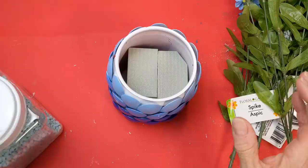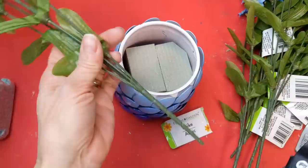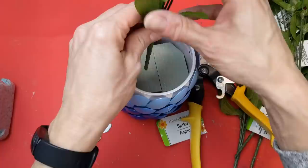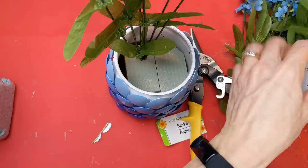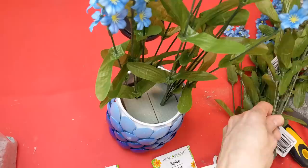That's the vase completed. I put some foam inside, and I loved these blue flowers I found at Dollar Tree this year — they're just called 'spike.' I got six bunches, cut four of them at two different lengths, and left two at their original length, then poked them randomly into the foam so they'd all be at different heights to fill in the arrangement.